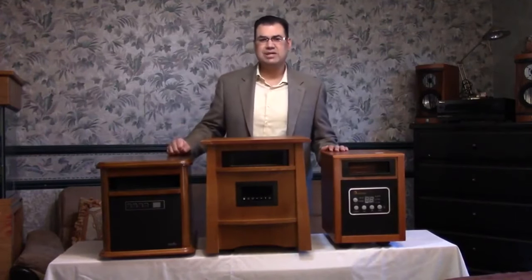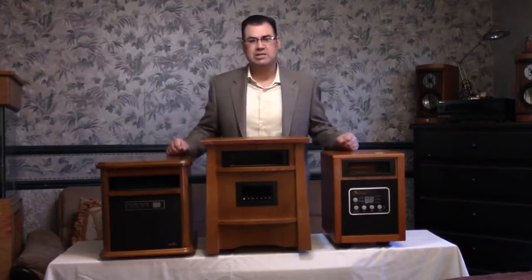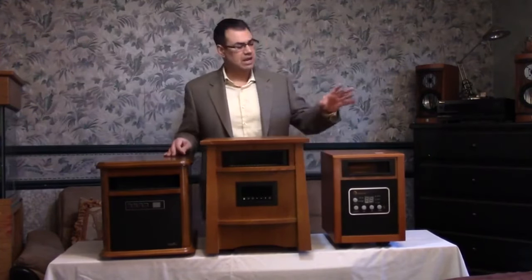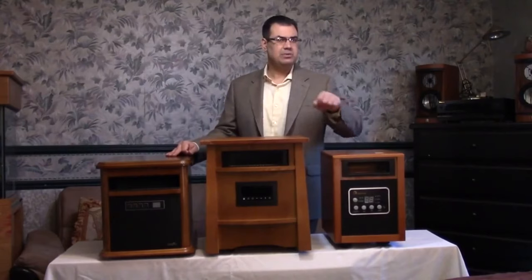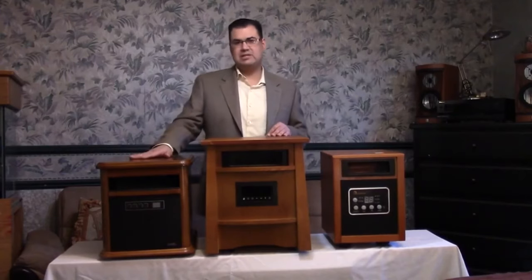What we're going to talk about in this video is infrared heaters. I have with me here three common infrared heaters — not the most popular ones, just some of the popular ones. I have the Lifesmart, I have the Duraflame, and then the Doctor Heater. This one is the dual heating with the PTC heater, this one is the eight heating elements, and then the Duraflame with the six heating elements.